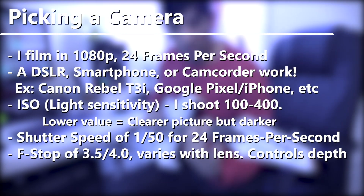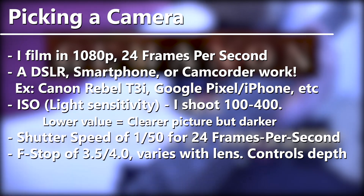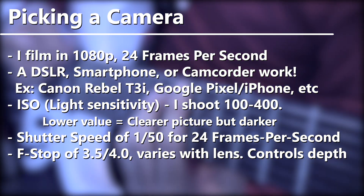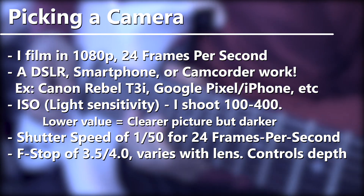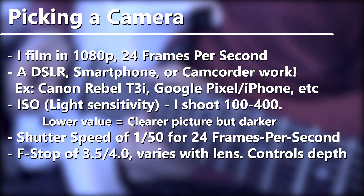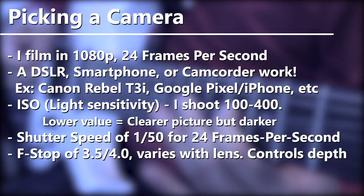Now when picking a camera you're probably gonna want to think of a few different things. In 2016 I find most videos are being shot in 1080p — 1920 by 1080 resolution — at 24 frames per second. The reason for the frame rate is because that's the most cinematic look. It's a bit choppy but it's also really engaging and fast. I personally don't like the look of 60 frames per second — it's a little too smooth — so I stick to that.